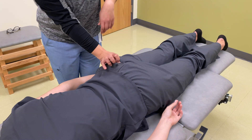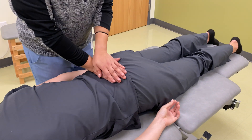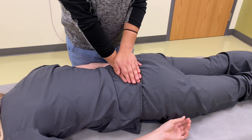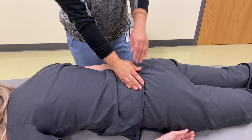So what I'm going to do now is I'm going to put my hands and press down on your sacrum to test for the spring. And there is give, so you have a negative spring test.